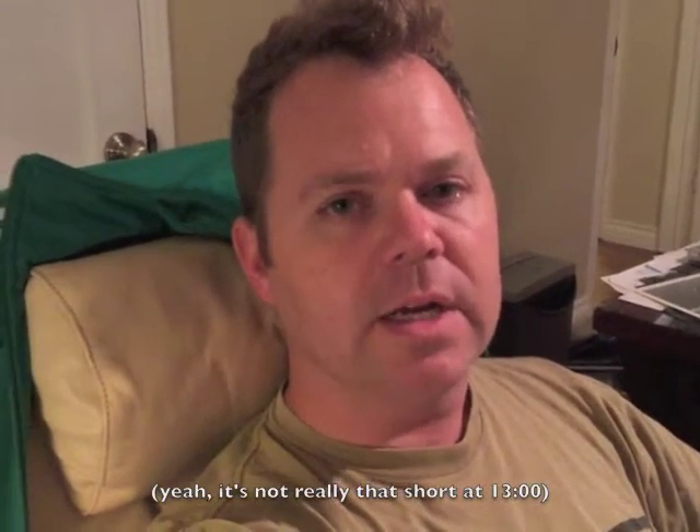Hi everybody, this is Evan. I'm making this short video because I just got the 1900 Sprague ball motor ceiling fan with the Lundell motor in just a few days ago, so I've been looking it over. I wanted to make this video because I want to crack open the motor to take a look at what I'm going to be dealing with. I already know that there's a lower oiler missing on the fan, which I'll probably have to have someone machine for me.